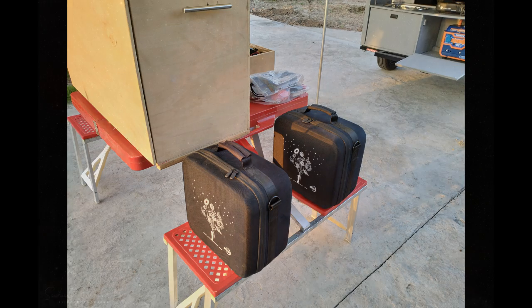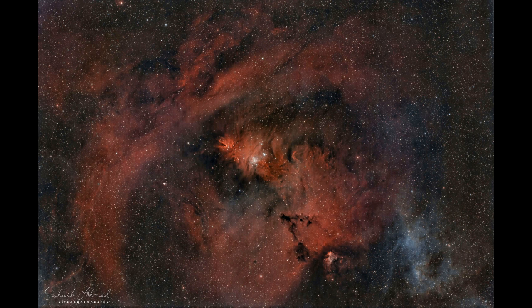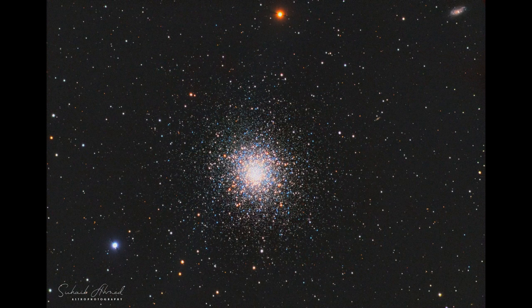And now I am going to share some of my astro photographs that I used for displaying on the exterior of the mini caravan. I hope you like this video and thank you very much for watching it.